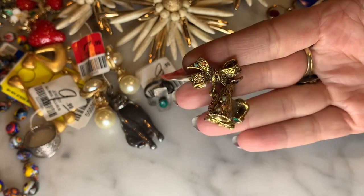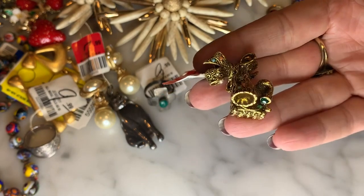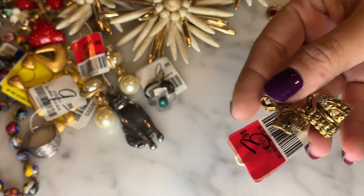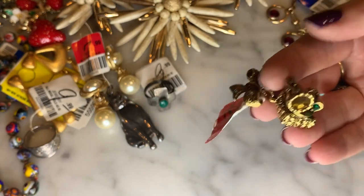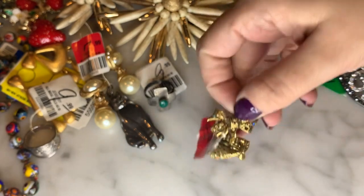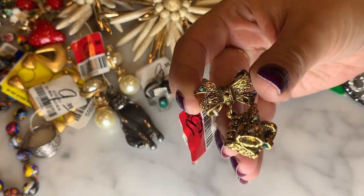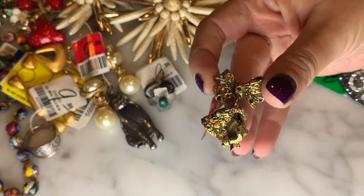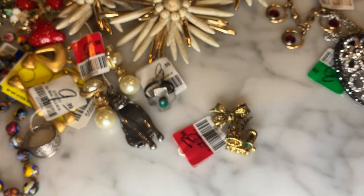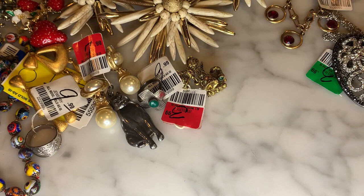This little dude just charmed me. It's a little Victrola — gold tone with a little bow at the top and little stones across the top: faux turquoise and faux coral. I thought this was the most adorable thing ever, not something I tend to see every day. It was marked $3.99. It might be missing a couple of stones, but I do have turquoise cabochons and pearls in the right size to pop in. Just such an adorable little pin.